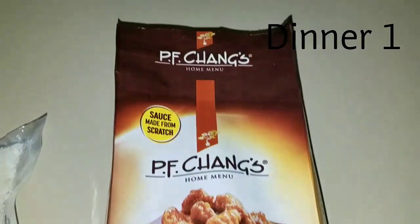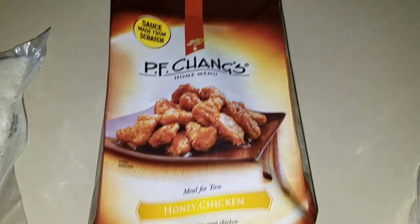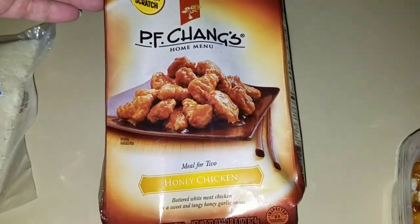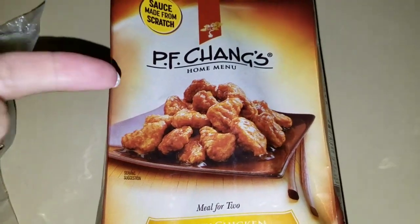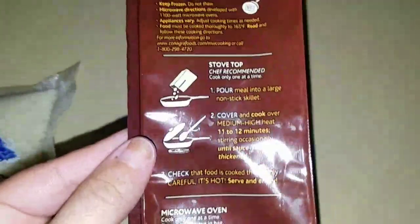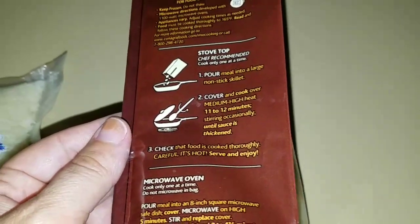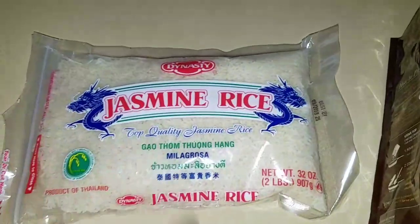Here is the first meal I bought — this is honey chicken from PF Chang's. It's a dinner for two, and yes it's Chinese food. All you have to do is put it in a saucepan, heat it up for 11 to 12 minutes, and that is it. Wait until it's hot, and I added some jasmine rice with it.